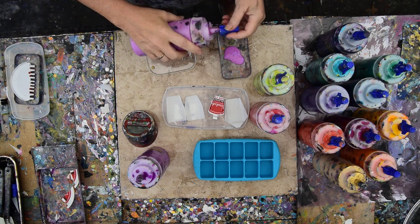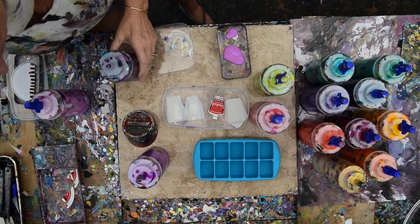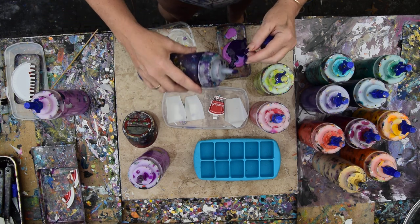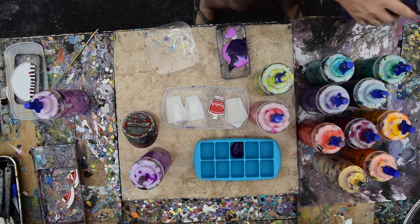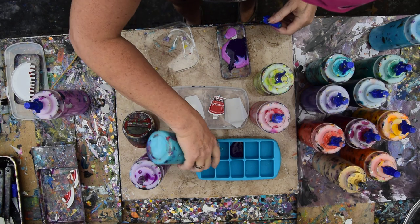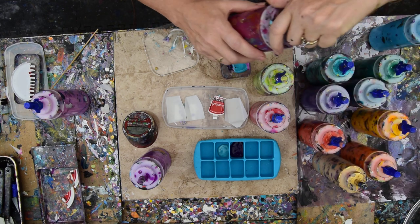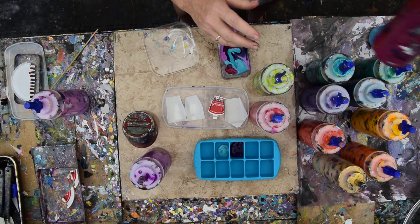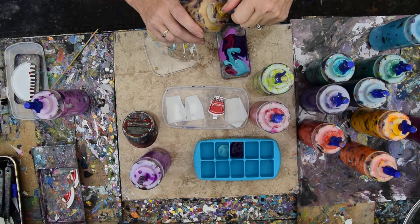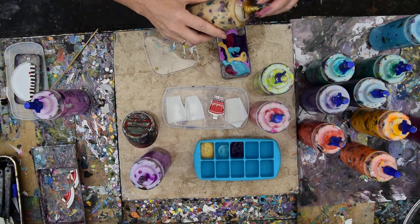I'm going to make myself a dish of color that I love. I've got a fresh skewer, and I'm going to add a little bit of that in there. I have Floetrol and Deco Pouring Medium, half and half, with a mix of eight parts paint to two parts GAC 800 by Golden, which makes sure that the paint doesn't crack when it dries.